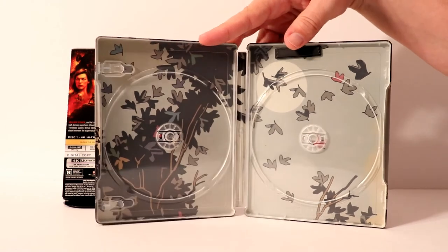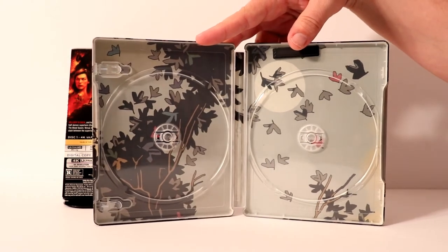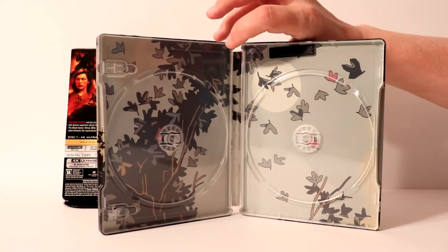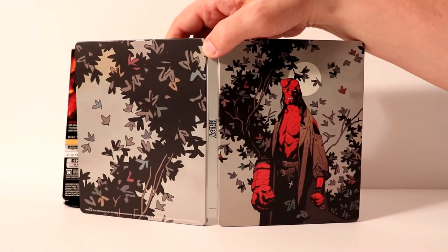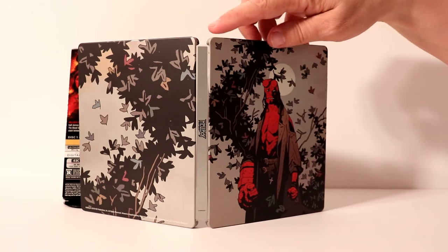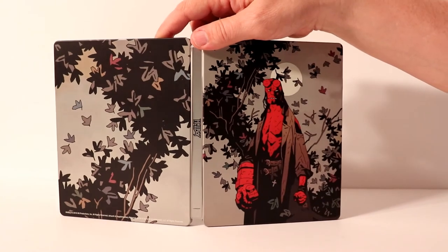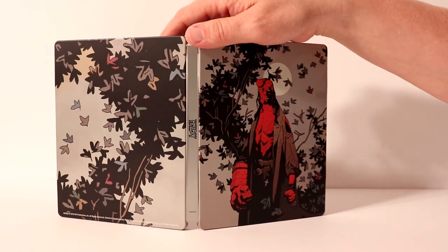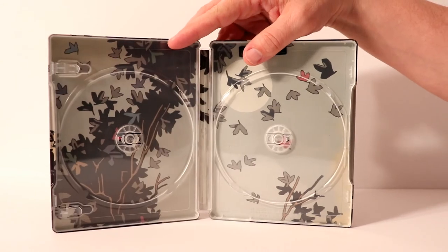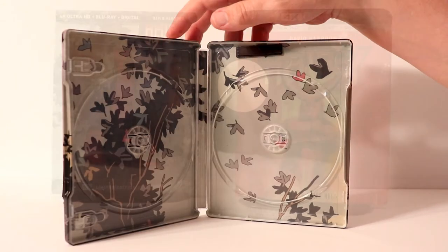It does have very similar artwork from the front and the back of the steelbook. It almost looks like one of those Project Pop Art steelbooks, but there's no mention of that on here. So I really don't know what the correlation is with all these leaves and stuff. Anyways, looks very good. I like the artwork. Wish there was more of a Hellboy-type theme about it, but overall it does look really good.